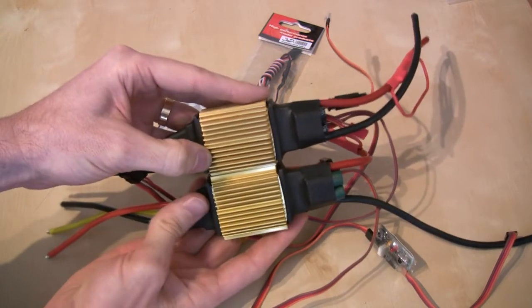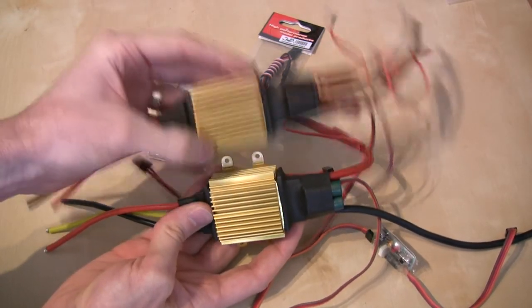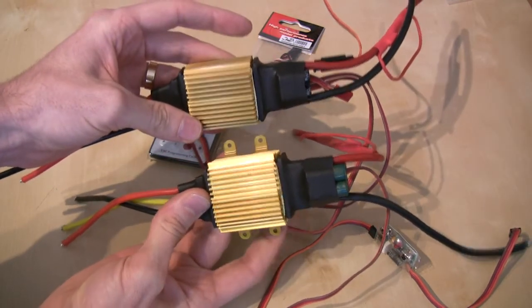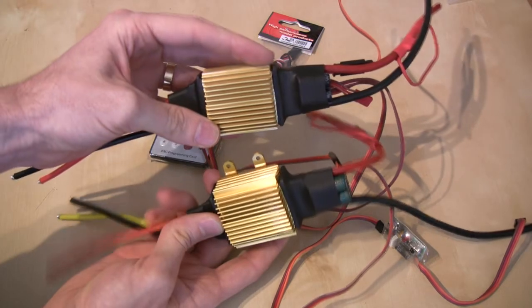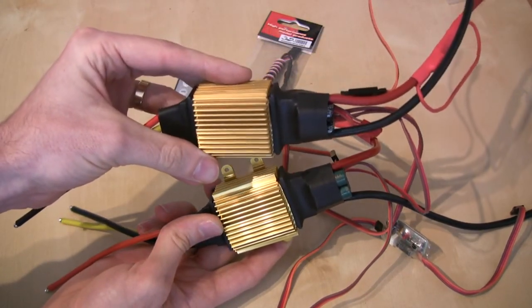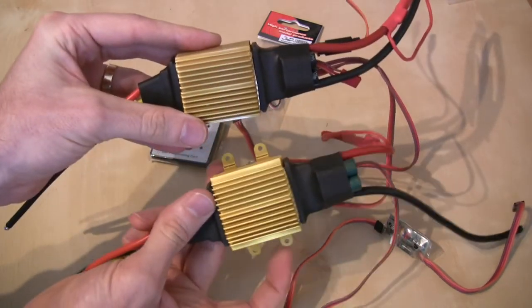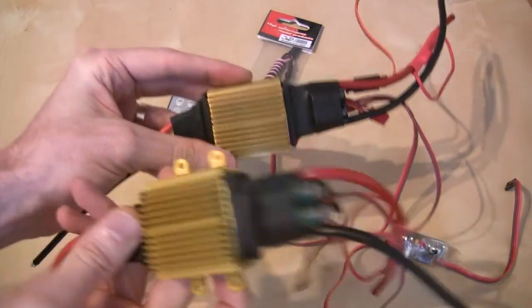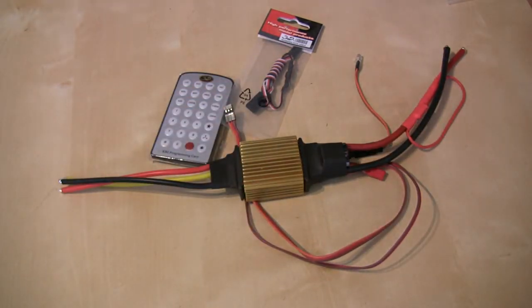Aside from that, the two speed controllers are pretty much identical in size. Another small change is that the old ESC had tabs on the side that allowed you to bolt the ESC to your machine, and those have now gone — it's much like any other ESC on the market with nothing around it. None of these sticky-out tabs, which actually makes the ESC a little bit easier to install into some of the constrained spaces we have on our models these days.